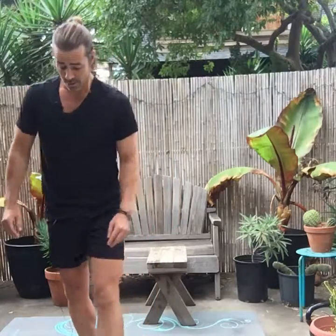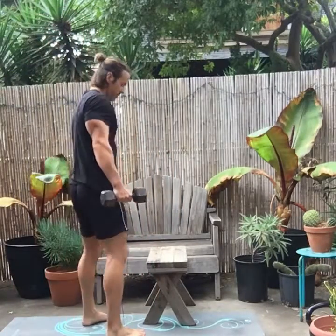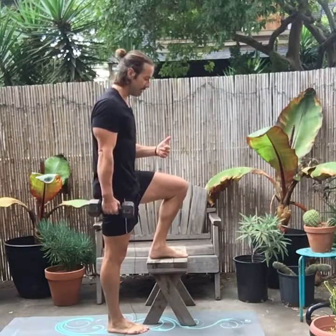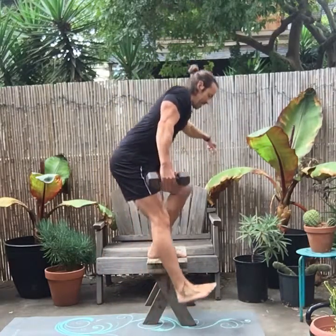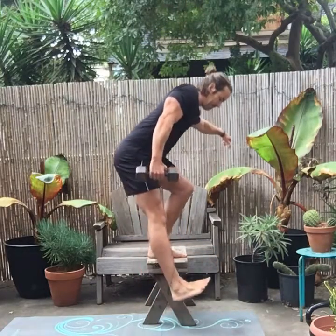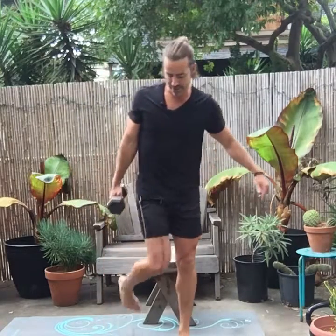Now I'll show you with the dumbbell. You can have it on the same side or the alternate side of the leg you're working — it's really up to you, I don't notice a huge difference. Again, you're pushing the hips back, lightly touching the heel, and coming back up. Try this one — if you've never done it that way before, you're in for a rude awakening. It's very powerful.